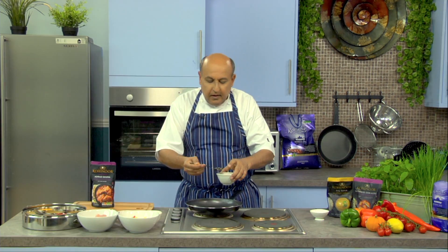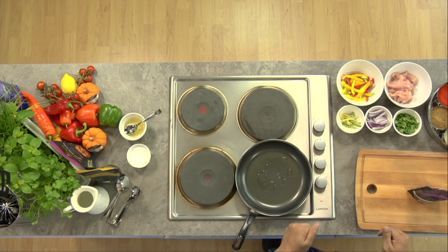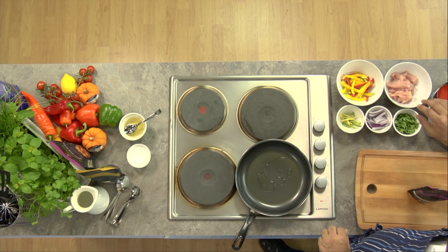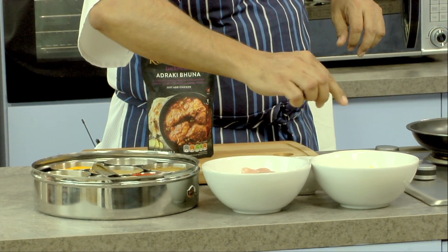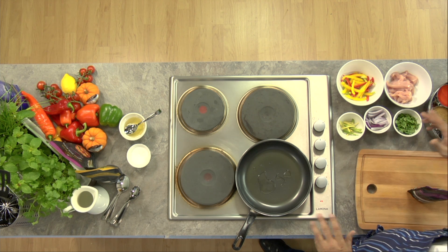Pan on the fire, a couple of teaspoons of oil, and let's go through the ingredients because we've got a few here. The chicken breast has been cut into juliennes, then there are juliennes of mixed peppers, some ginger and green chilli juliennes, some juliennes of red onions, and some coriander later for garnish.